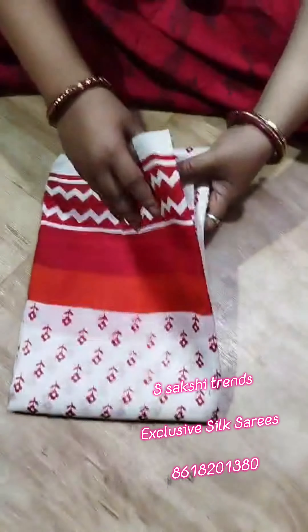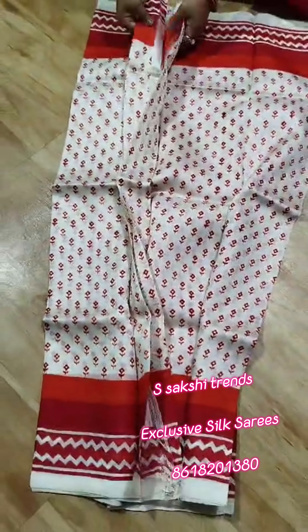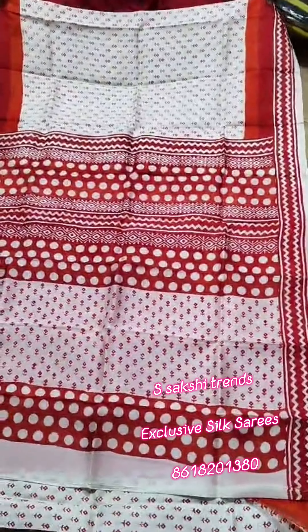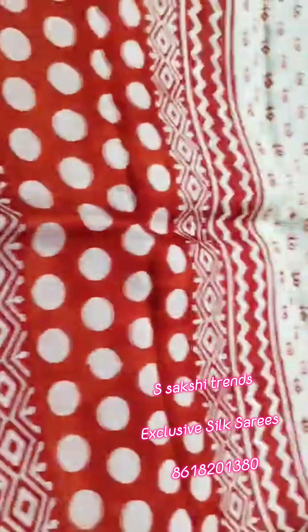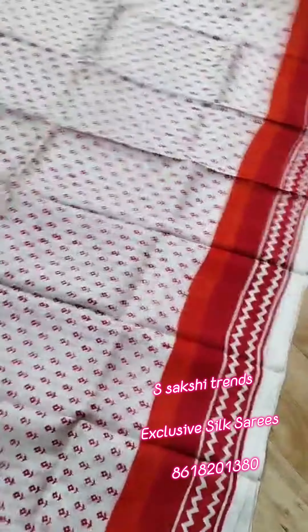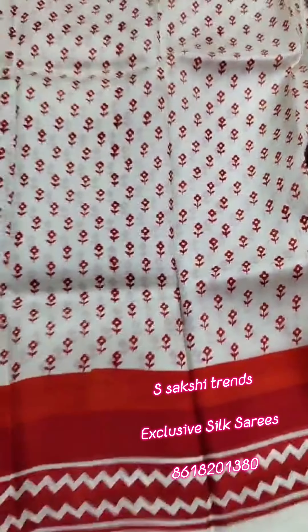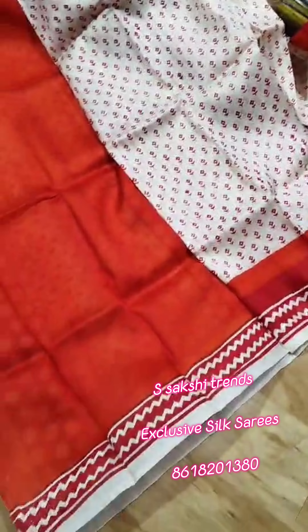Pure Murshidabad Silk — very beautiful small floral design all over the saree. Always demanding, this small floral design. This is the full body portion. Very bright color combination, contrast blouse piece with this saree. Work in sleeves.